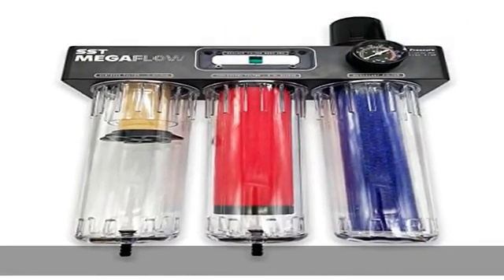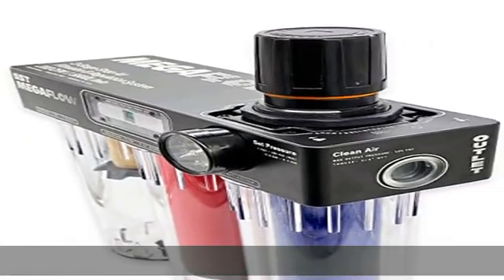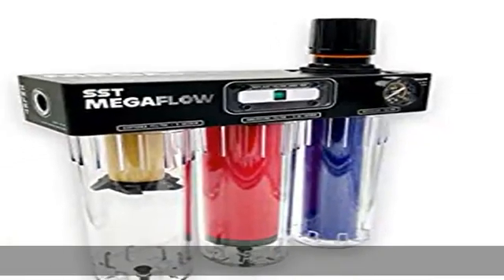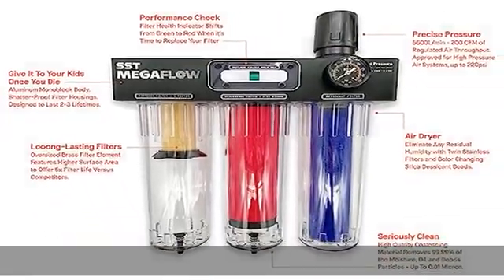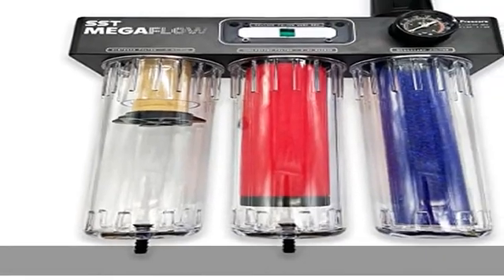Stage 1: Sintered brass filter removes 95% of moisture, oil, and debris particles up to 5 micron from incoming compressed air. The oversized brass filter element features higher surface area than traditional systems to offer 5x filter life versus competitors.